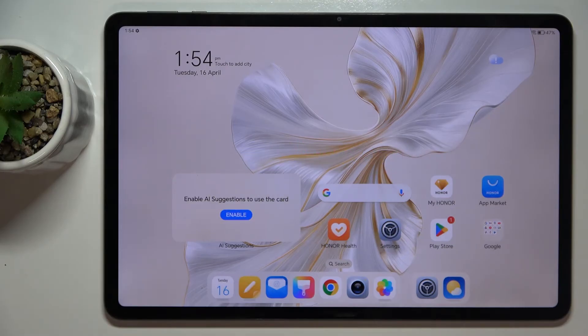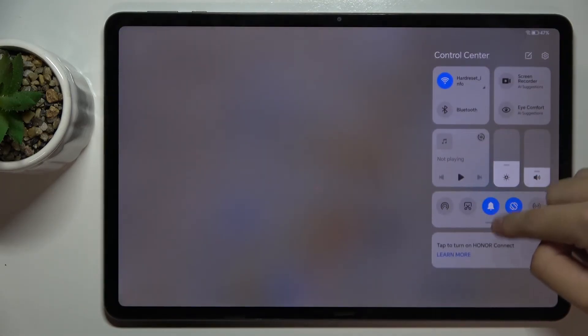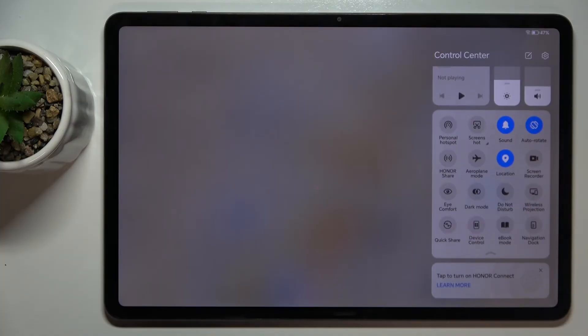So firstly to do this we have to swipe from the top to the bottom, and now we have to swipe here. Now we have to find the screen recorder icon. For me the screen recorder icon is right here, so now we have to click on this icon.